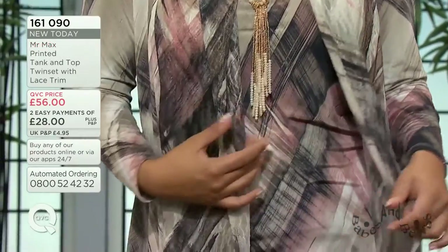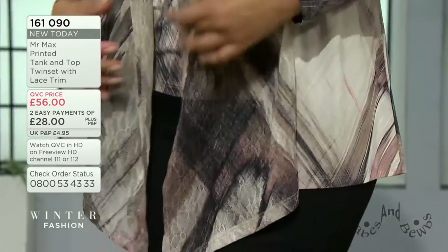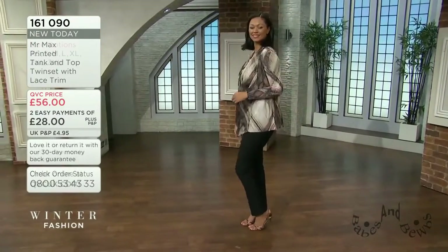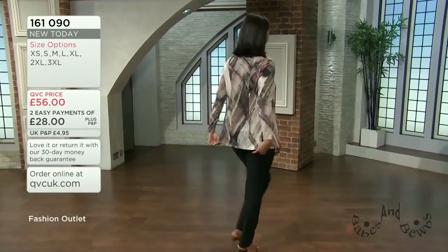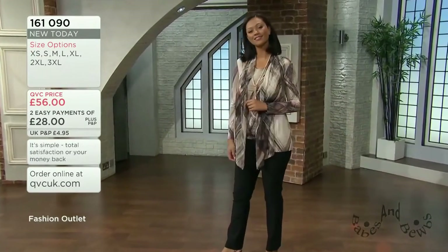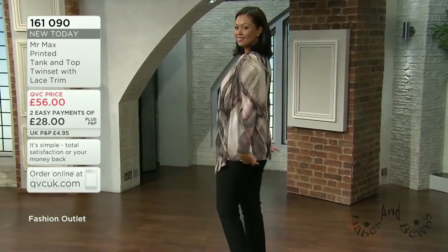It's machine washable - you can cool iron if you need to, but quite often you won't need to iron this at all, particularly with the print. This is really almost four-season dressing. If it's freezing cold you may want something cosier, but this is very versatile.